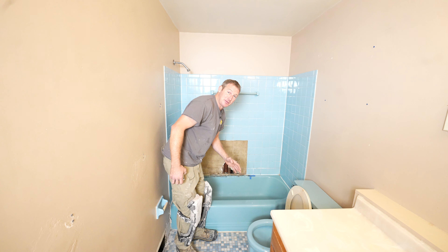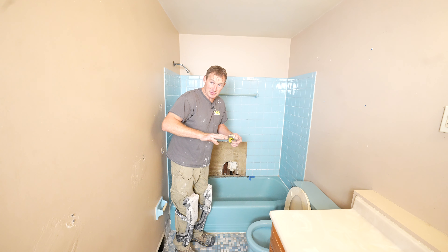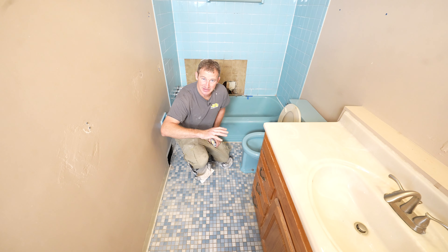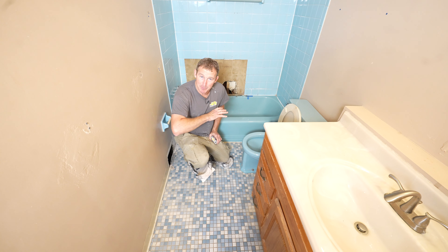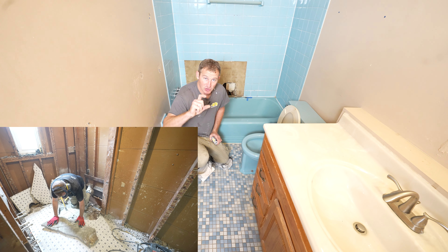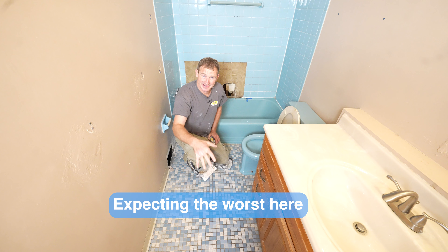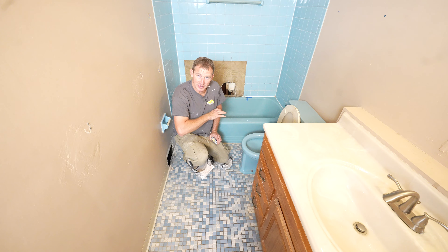This is an old cast iron tub — this house was built in the sixties. One thing I noticed when I first came in is that this is a concrete floor. A lot of the older homes, instead of having any type of cement board or plywood, they would actually just pour a floor out of concrete in the bathroom to set tile over. It's probably about an inch and a half to two inches thick, and we're going to remove all that because you don't want to tile over this — it's going to make the transition at the doorway way too large. So we're going to tear this out.